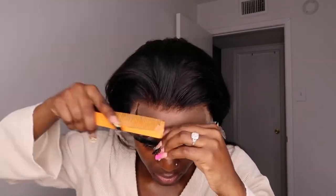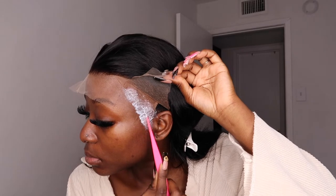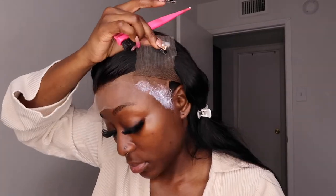Afterwards I'm just combing it to make sure it's melted, and then I move on to the next section. Honestly, this lace was really impressive — it was an HD lace front and I really loved how it was just melting into my scalp.